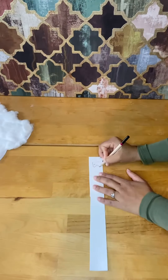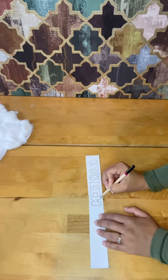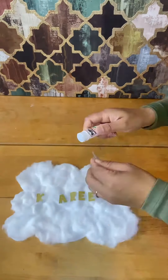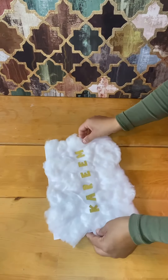On the gold card I am going to write the child's name. I'm going to write this on the other side, so I must make sure I write it backwards. I'm doing it in block bubble writing, then cutting it out and sticking it on. Then adding glue on the back of the cloud to stick it to the jiffy bag.